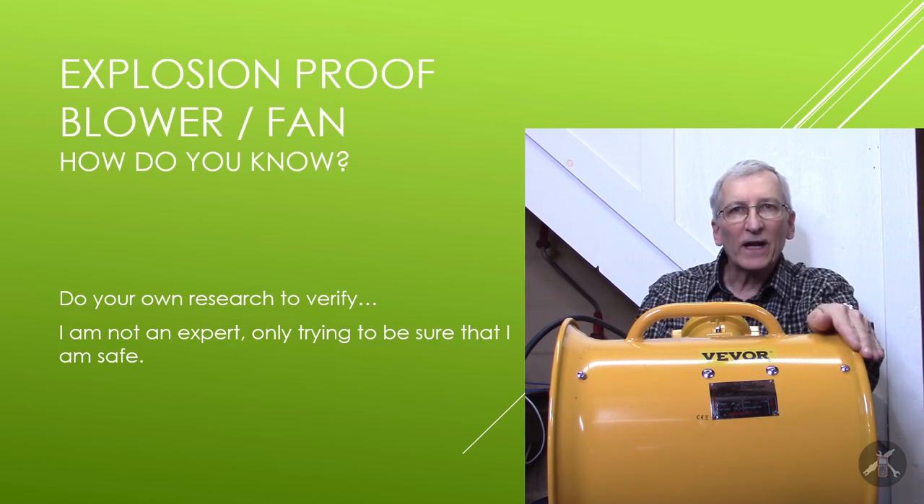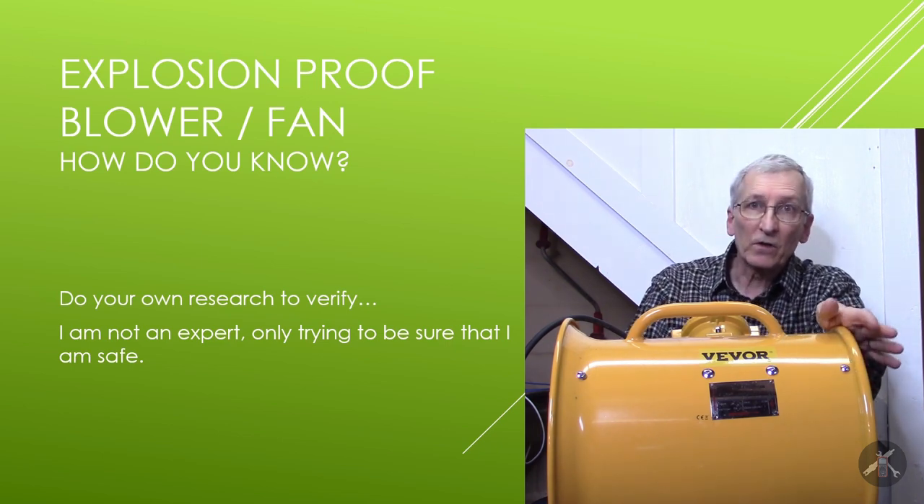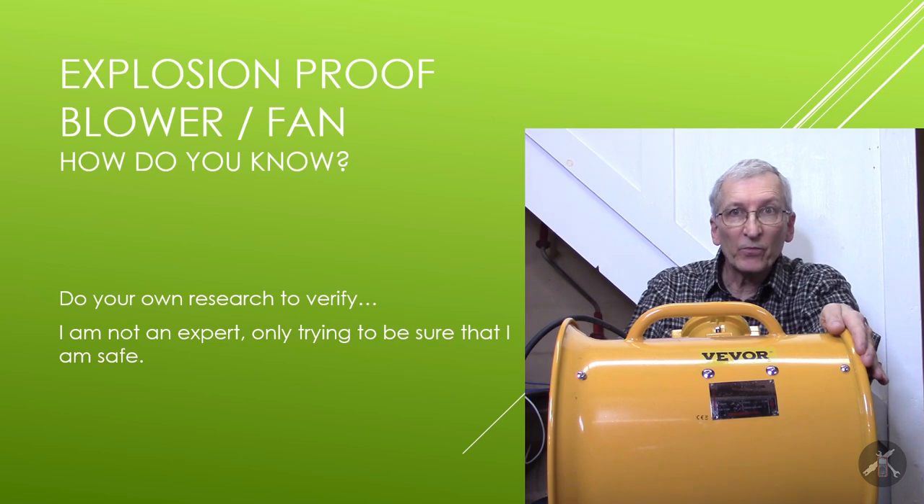The question from the channel was somebody who wrote a comment saying they had one of these fans and the instruction manual said not to use it in hazardous atmospheres — where there were sparks and so forth — which certainly, if that was the case, wouldn't be explosion proof.